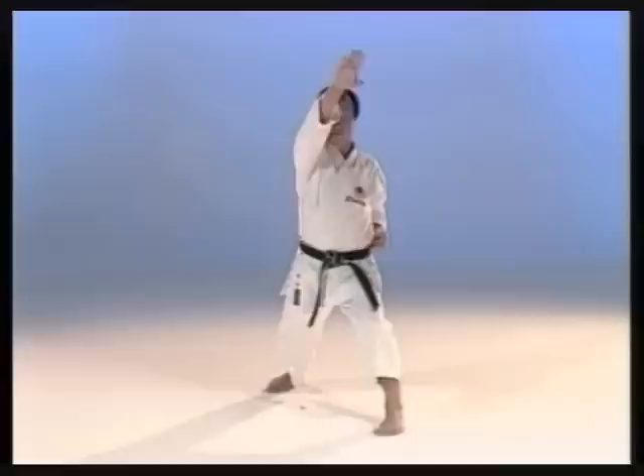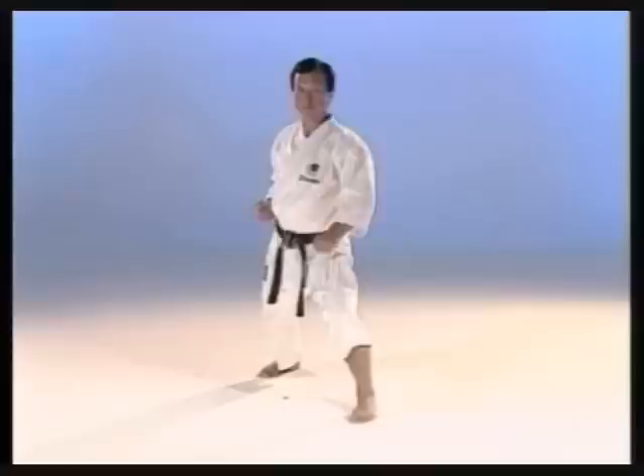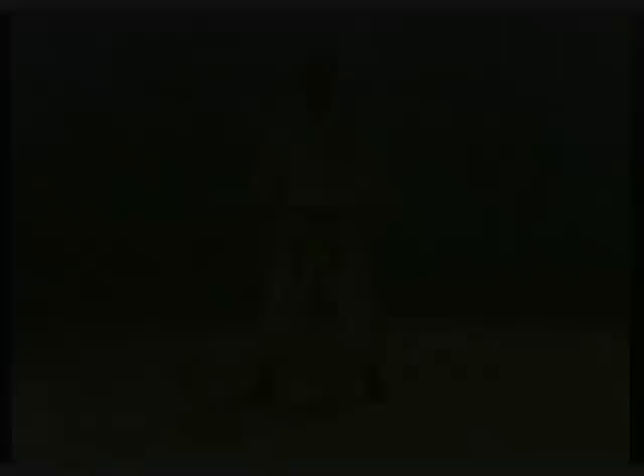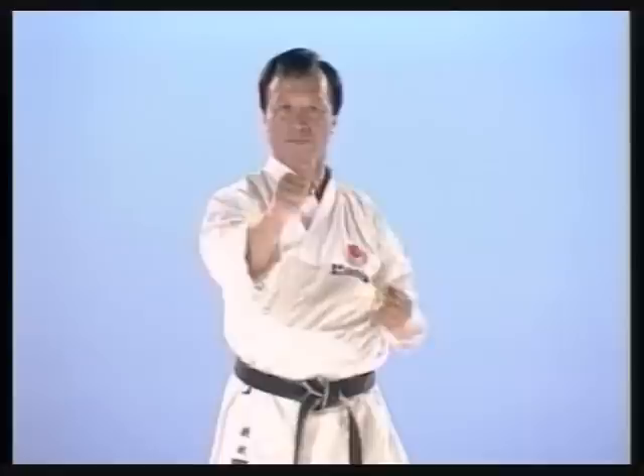How to make a step-in punch. How to make an outside block: keep the blocking fist about shoulder high and again pull back the opposite hand.